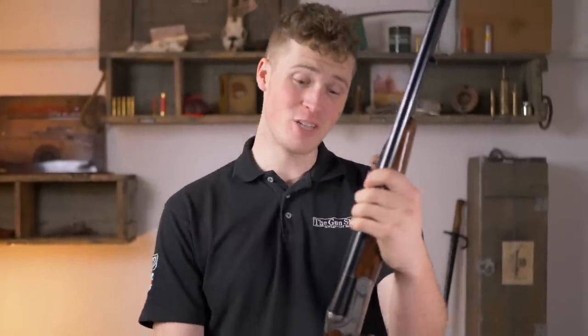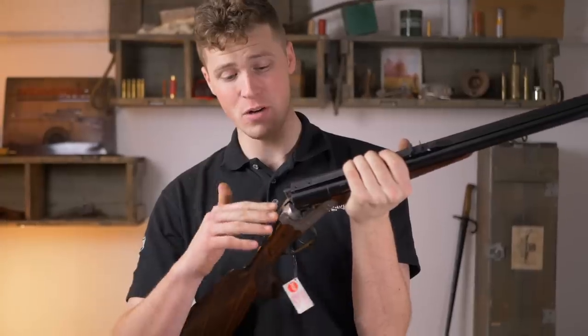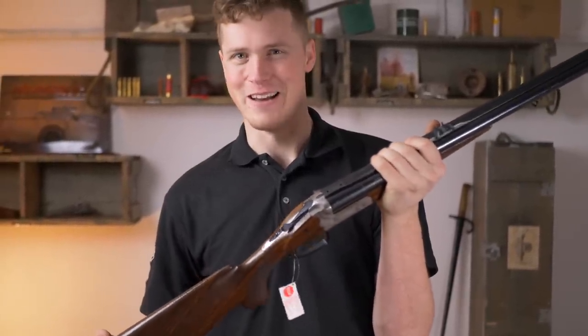Hey guys, welcome to the gun shop with me, John. Today we are going to be looking at this — a Merkel 140 AE double rifle, this particular one chambered in 470 Nitro Express. Without further ado, let's have a damn good look at it.